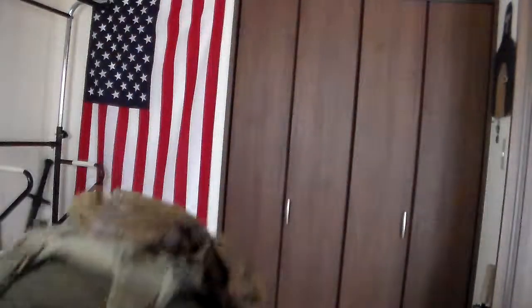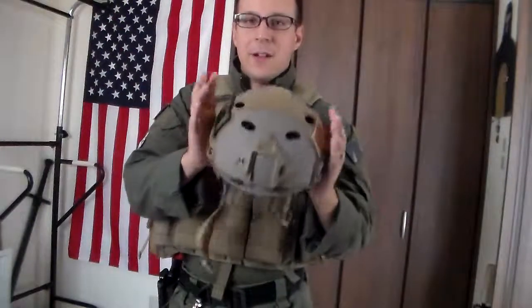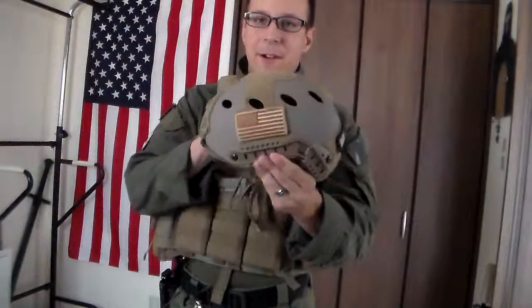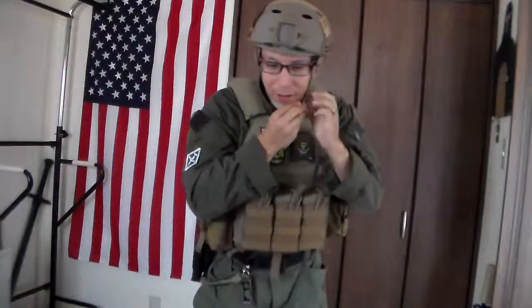Helmet-wise, we've made significant leaps and bounds. We're not at the point of an Opscore ballistic Fast XP helmet just yet, but we do have the Opscore carbon fiber — which on another hand it's not going to stop bullets or anything, but being carbon fiber, this thing literally weighs about as much as three or four sheets of paper. Weighs nothing. Super cool, super lightweight, super breathable. And we've got a helmet cover on the way that'll match the Ranger green here.